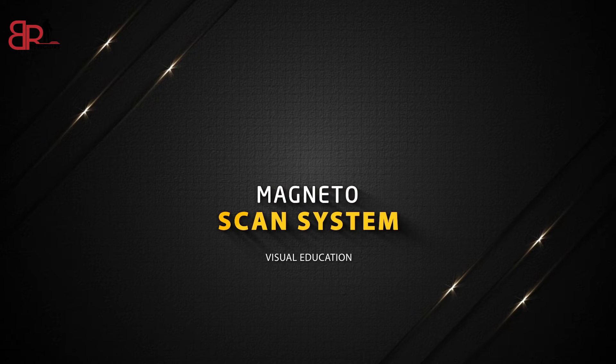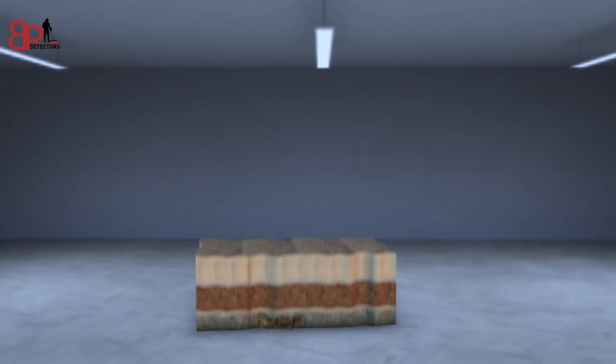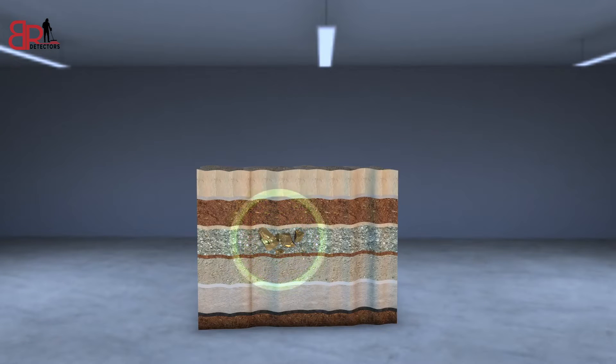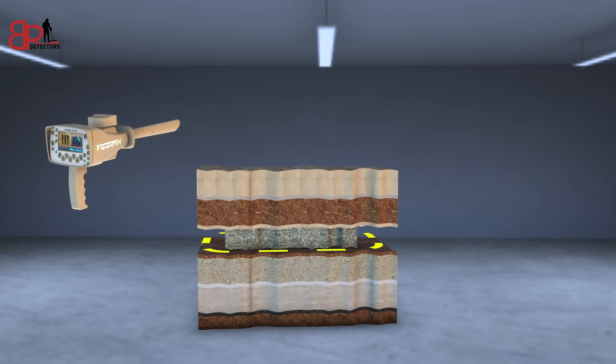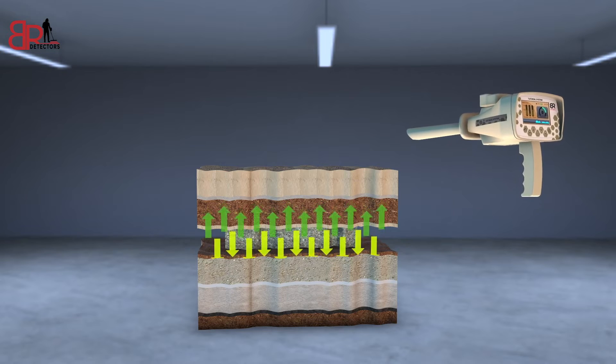Magneto Scan System. This system detects targets through the magnetic field emitted by a buried metal in the soil, in addition to the possibility of detecting caves and voids through the magnetic field changes occurring in the soil over time.